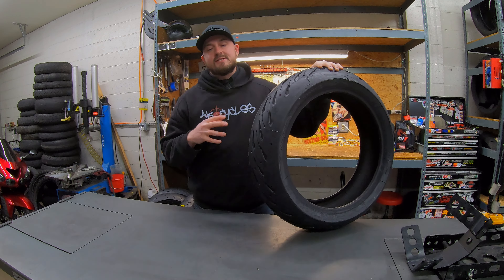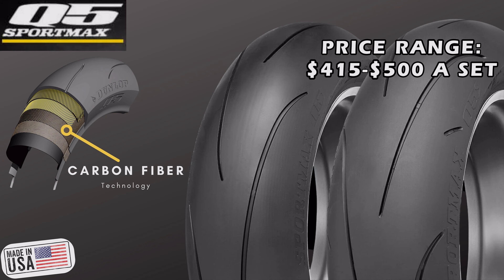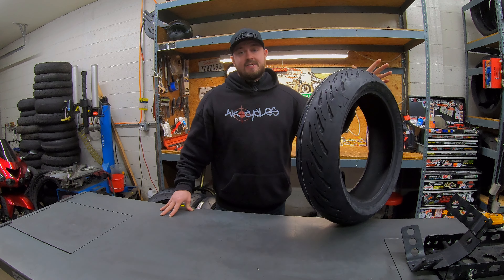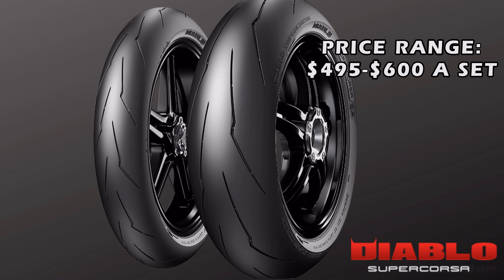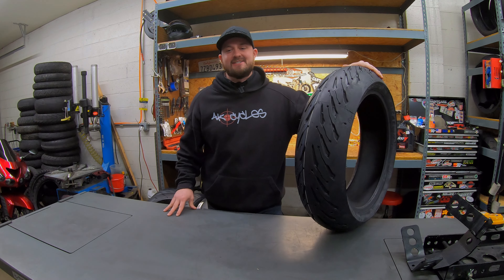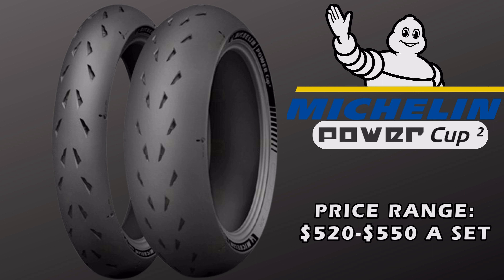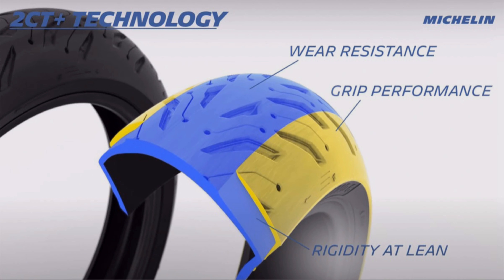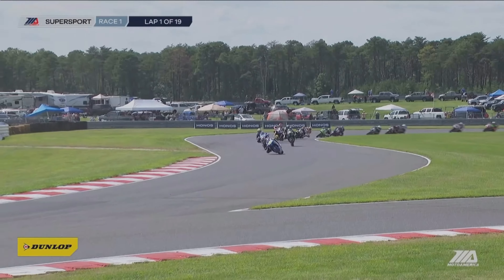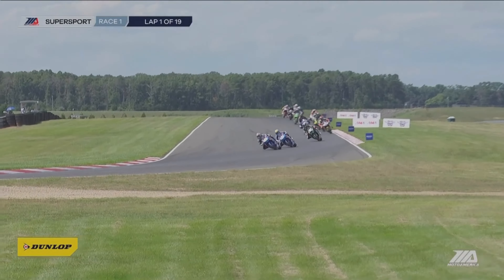Some other high-end tires I don't have with me today: the Dunlop Q5 is new for this year, so not much info yet, but the Q4 was pretty phenomenal — feedback from customers at the track was great, though I'd only recommend that for track use. Same with the Supercorsa SPV3 from Pirelli — phenomenal, but only for a lot of track riding or if you live somewhere with no rain, because if it rains, you better pull over. The Michelin Power Cup 2 is another great high-end option — good structure, the 2CT+ gives it really good feedback, stiff tire that holds up at high speeds. But those three are not really meant for street use.